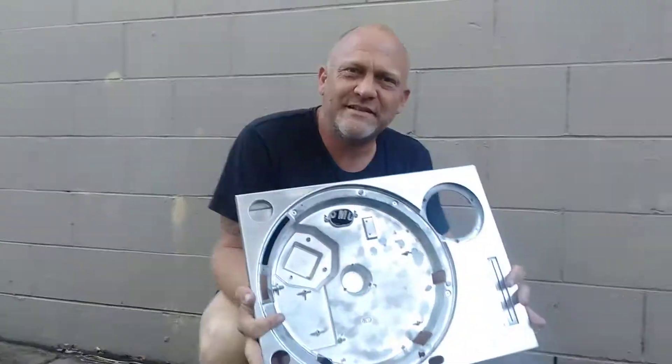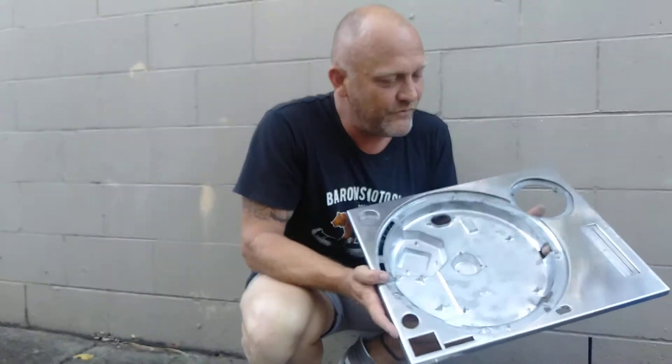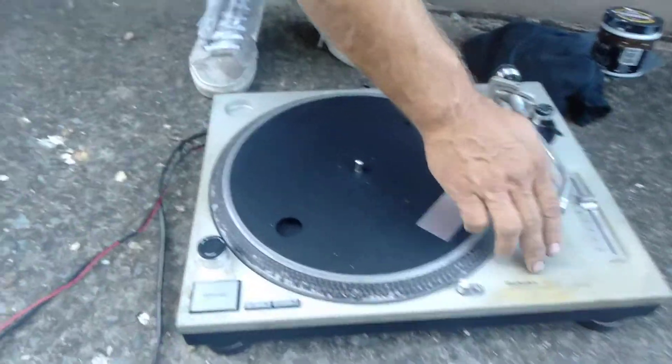Good morning, Jason Butterbeats here. This is my latest project. I'm trying to take a 1200 — take it from this — get a close-up of what the turntable looks like.